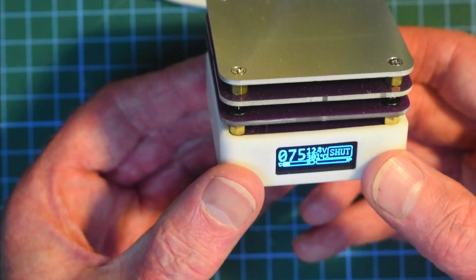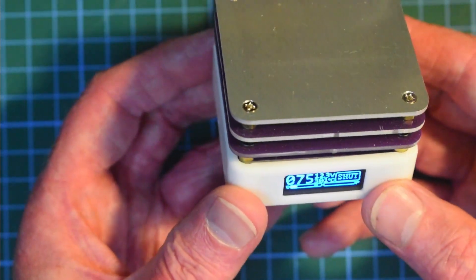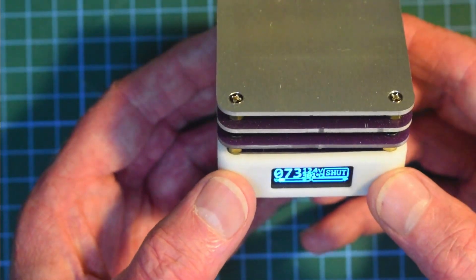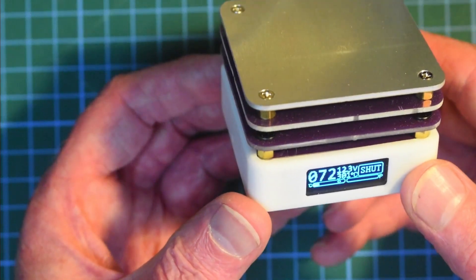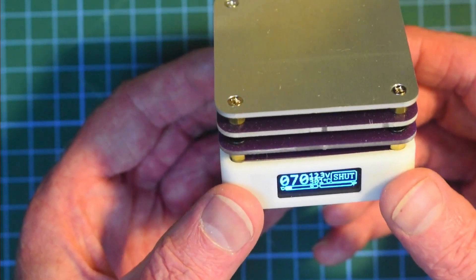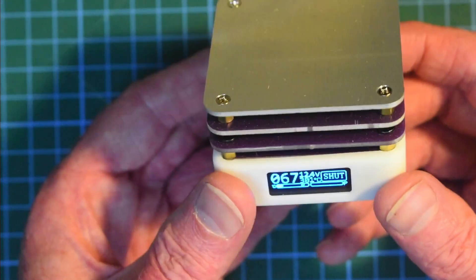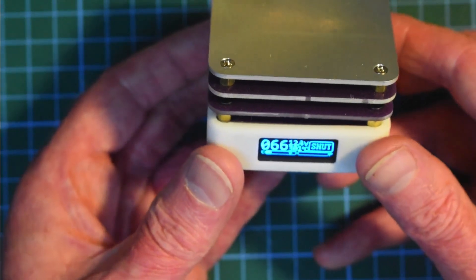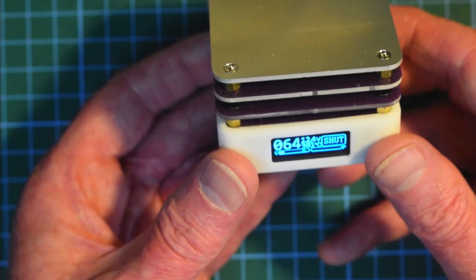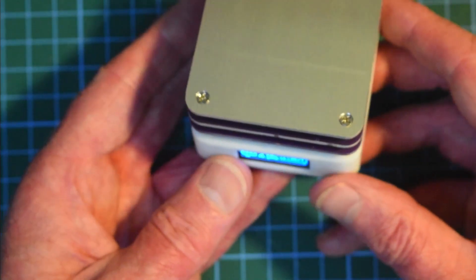So there we have it — a little hot plate for soldering surface mount components. I might do a follow-up video; I have another hot plate that I use and I'll share a picture of that one, and do another video where I compare these side by side. Until next time, thanks for watching. I hope you enjoyed this video — if you did, please consider leaving some feedback, a comment, or even subscribing to the 8bit Shack.